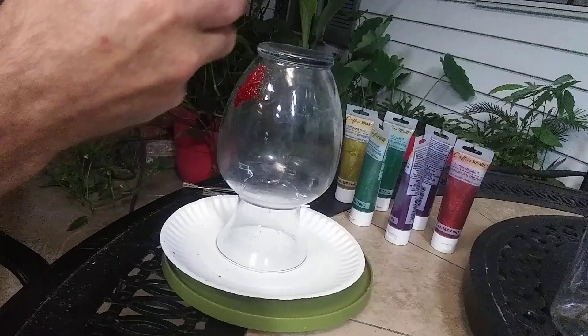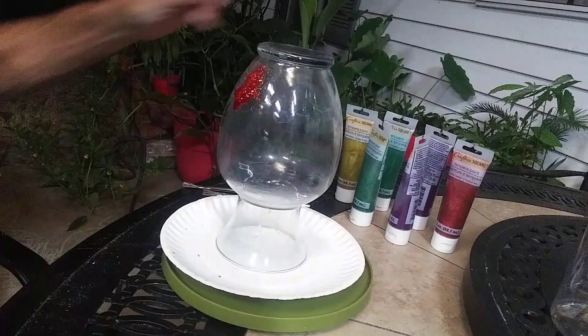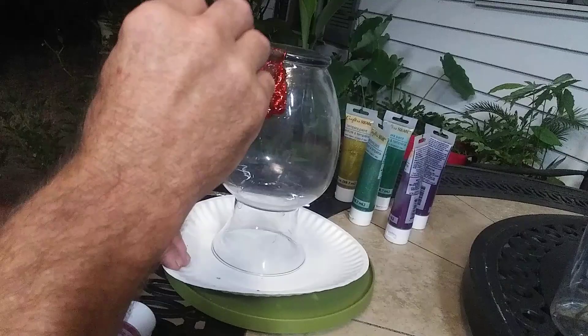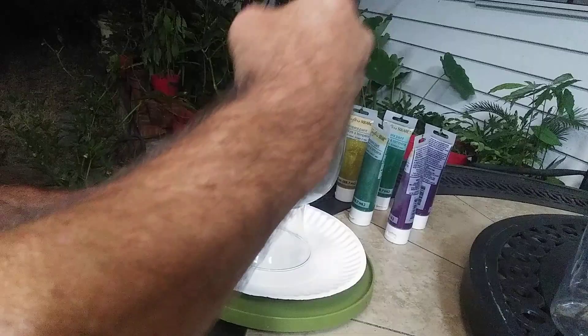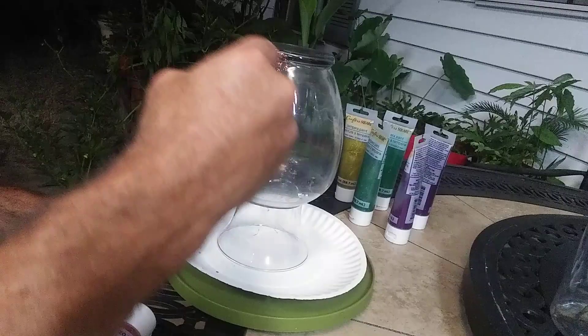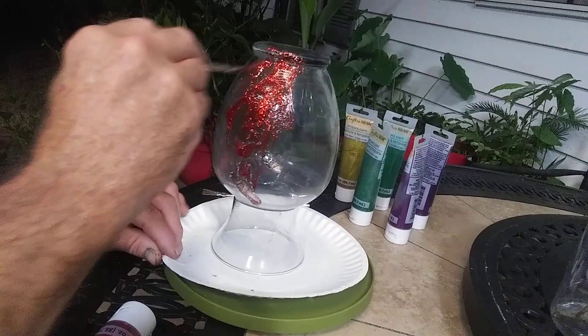We're just trying to get whatever we can out of the old tubes before I go to the new one. That works a lot better. I like using acid brushes — just spread it out and we're going to spread it onto the glass.